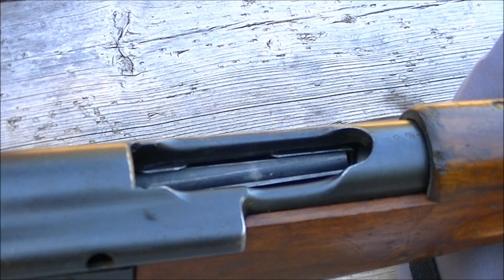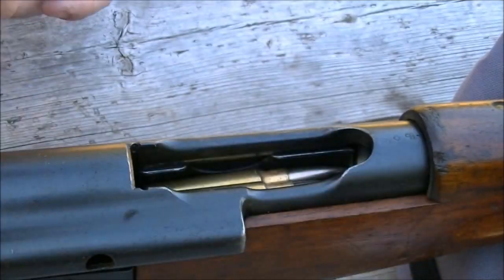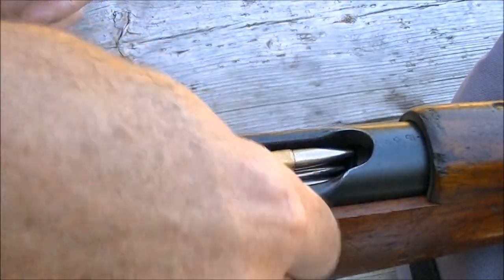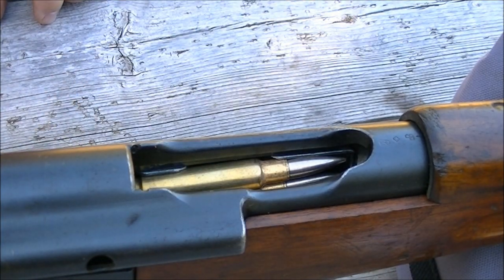The thing about these Swiss straight-pull rifles is that they're quite easy to load — got a nice big loading and ejection port. Stuff the rounds in very easily. They work well with chargers as well, but if you don't have chargers they load with single rounds no problem.